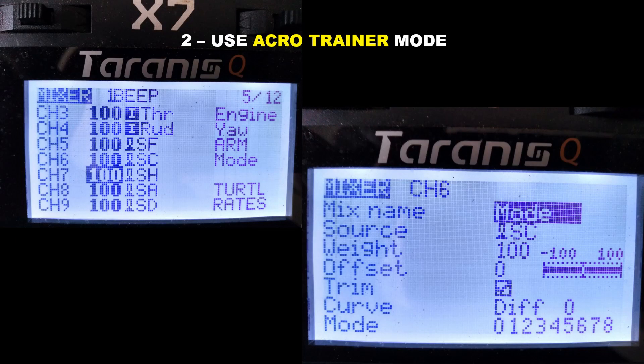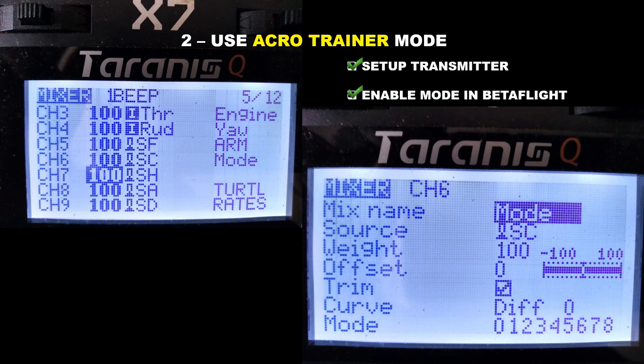The second FPV beginner tip is to use Acro Trainer mode — not Angle mode nor Horizon mode. Those are two self-leveling modes which can lead to the formation of bad habits you'll need to break later on. Acro Trainer mode is not a self-leveling mode and the quadcopter does act the same as in Acro mode, however you can limit the angle at which the quadcopter is allowed to move, preventing drastic maneuvers that could lead to crashes. There are two aspects of setting up Acro Trainer mode.